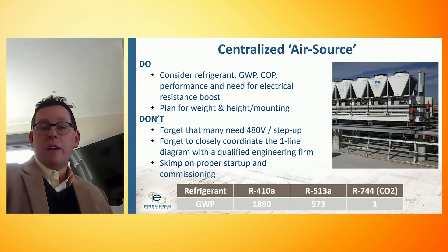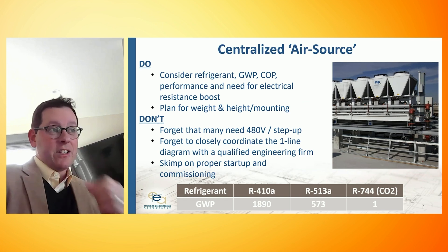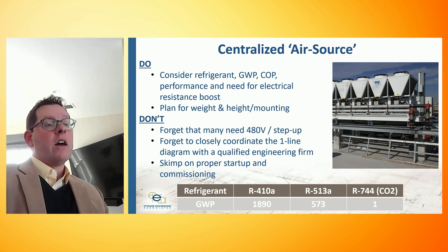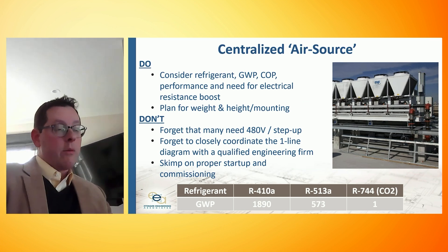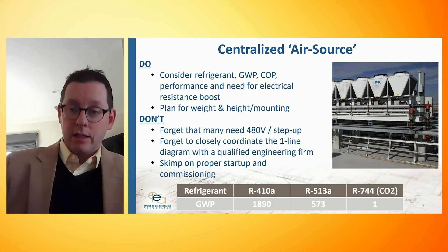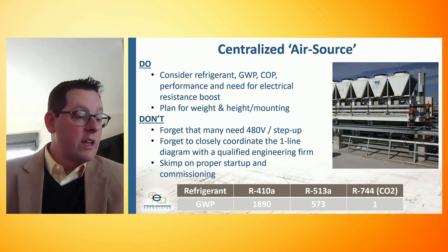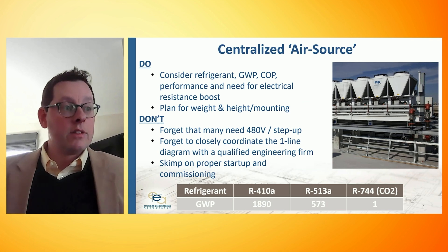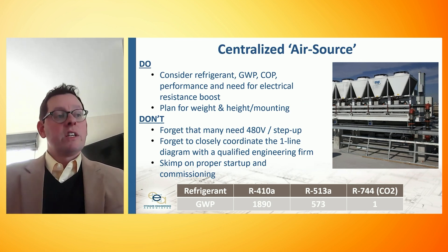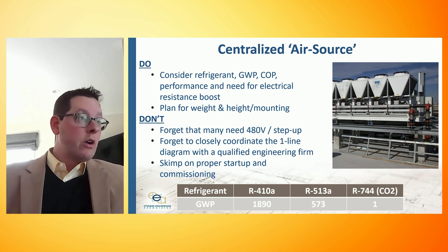We have to really think about refrigerant — first from the global warming potential and embodied carbon perspective, but more specifically it can directly affect the heating efficiency, known as the COP or coefficient of performance. There are some systems that use R744, CO2, with an embodied carbon of one. Unfortunately, the operating efficiency of those systems is lower than those using more traditional refrigerants. R410A is being phased out with EPA rule sets; we're being pushed to R32, R513A, and similar refrigerants to mitigate global warming potential. The traditional systems have more GWP in the refrigerant but run at higher operating efficiency, and vice versa — that's a tradeoff that needs to be considered.